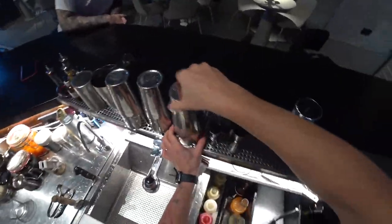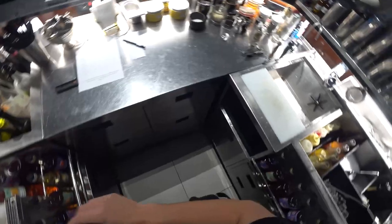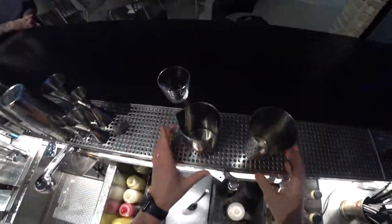Alright, this glass we need, and a few more things like a mixing glass.